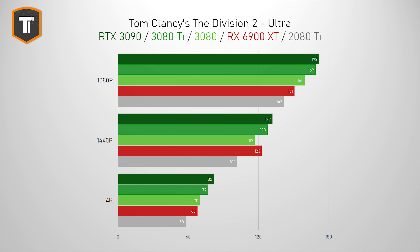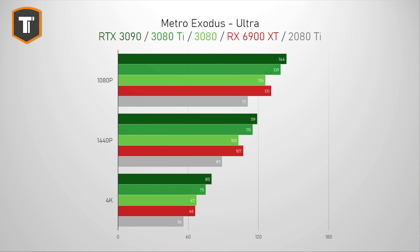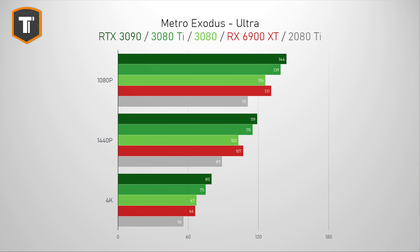In Division 2, the 3080 Ti is yet again performing close to the RTX 3090, with the 3080 a couple of percent behind, and I would say that only on 4K resolution will you experience a tangible benefit from this new Ti — it is about 10% faster. In Metro Exodus, the original version not the enhanced one, we can see a more consistent 10-12% gap between the 3080 and the 3080 Ti across all three resolutions, especially with both RTX and DLSS enabled. This game more clearly shows what we would normally expect given the spec differences between the RTX cards.